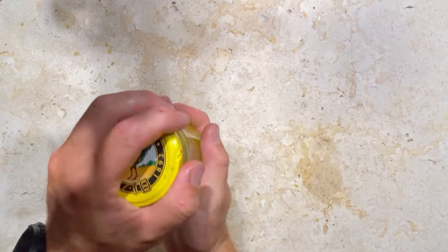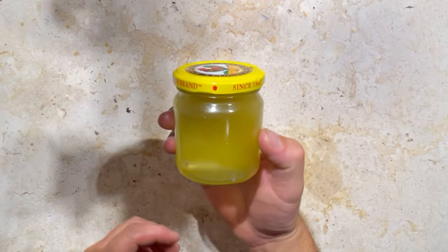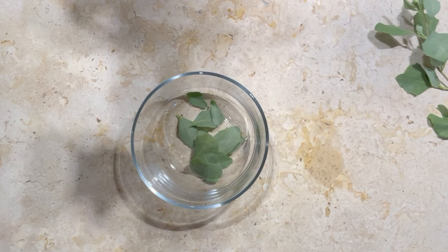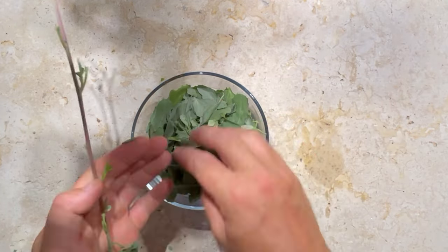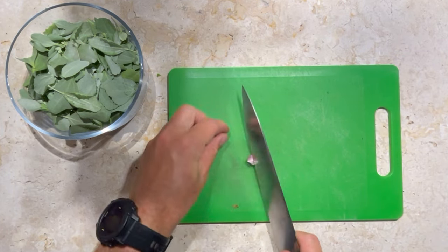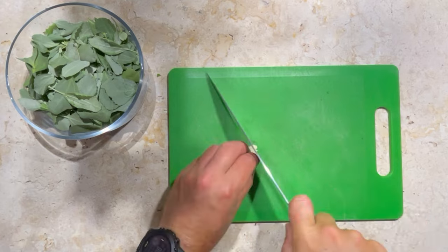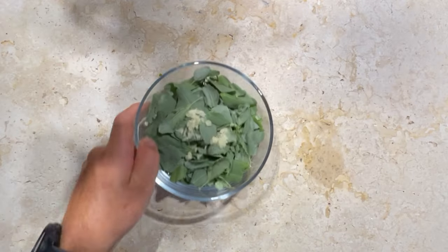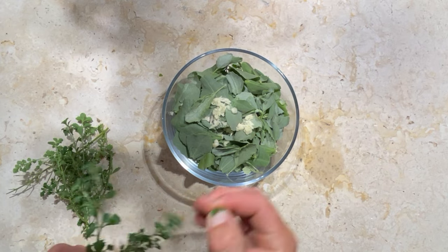The yellow, golden, buttery goodness with that beautiful subtle lemon flavour. For the pesto, we're going to pick the leaves off the saltbush. We're going to crush, peel, and chop our garlic. We're going to add some native thyme as well — I think it just adds a nice little freshness to the pesto.